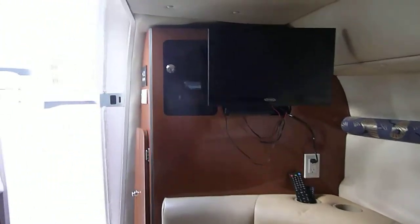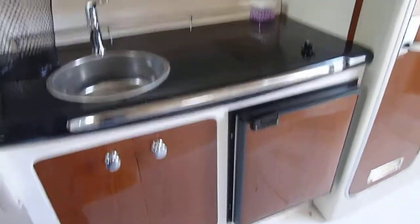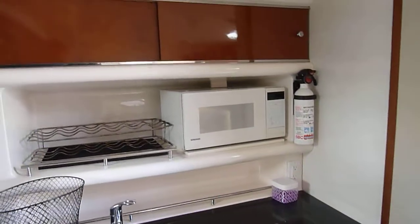TV behind that, your control panel, the galley — nice black tops, nice storage, refrigerator, and your microwave.